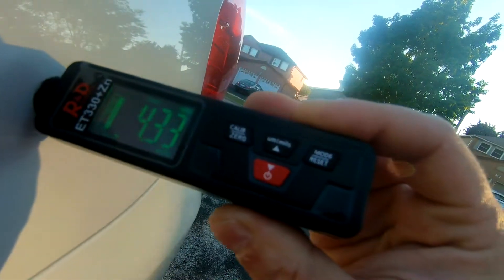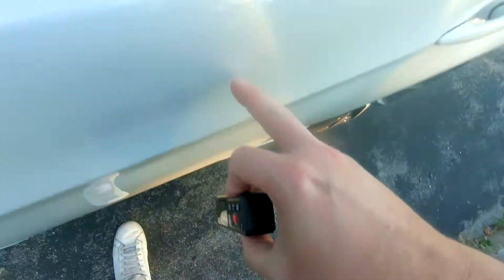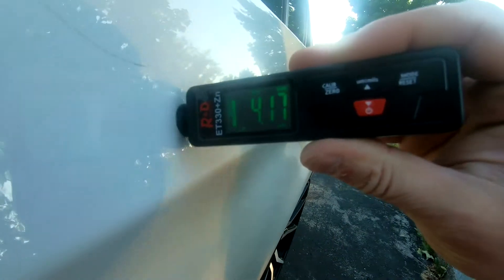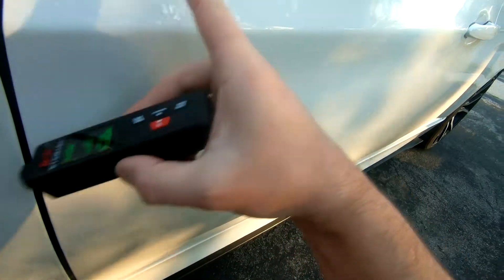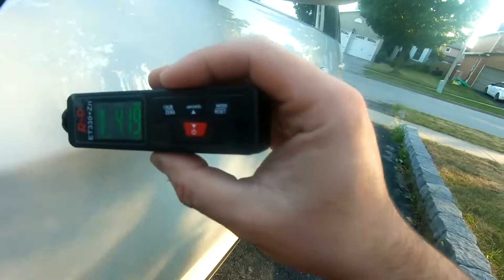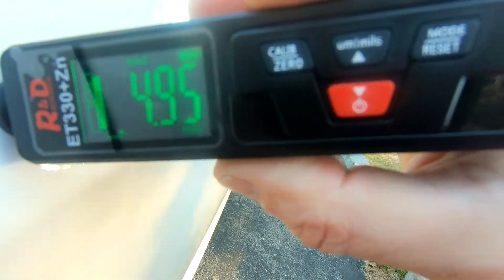You can see it's 4.33 mil. Now let's go over here — I know that this door was not repainted, it's factory. Very close. There's plus or minus 2% accuracy. Now I know this part here was repainted because it was faded into the door, and I know this whole fender was repainted. So this is 4.95.